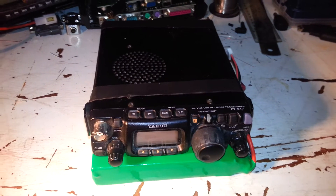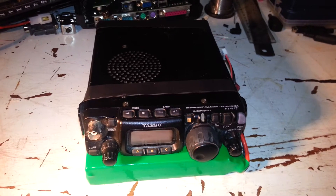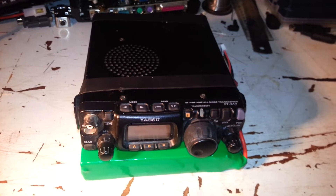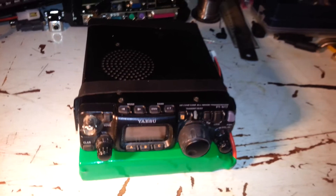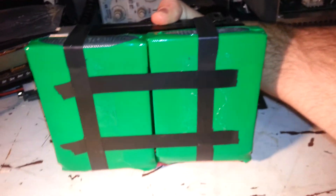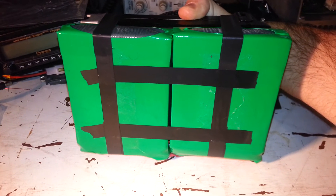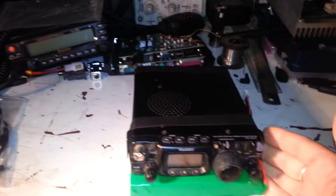This is a brief video to show off the lithium polymer batteries available from spooktech.net. Here we've got the FT817 with two of the green packs. I've taped on two of the packs — each one is 10 amp-hours, or 10,000 milliamp-hours, at 11.1 volts.